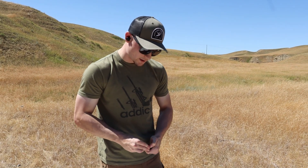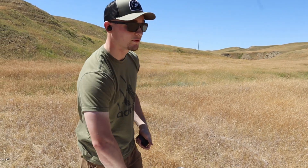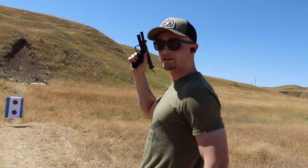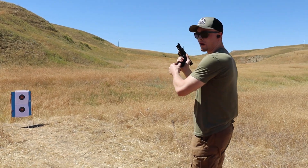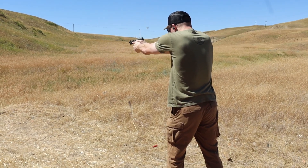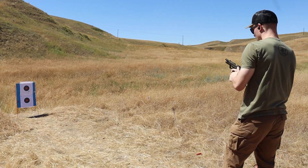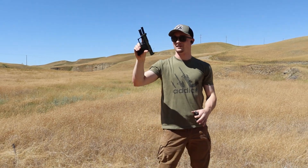First things first, we're just loading up a few rounds in the magazine to show you that the gun runs perfectly fine before we start. We're going to walk over to the target — don't roast me, this is not an accuracy test, it's literally just to see if the gun cycles. All right, you saw it — the gun is perfectly functional before we begin.